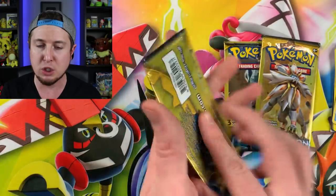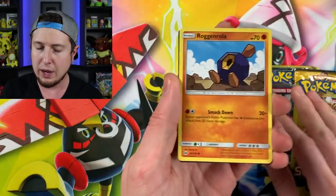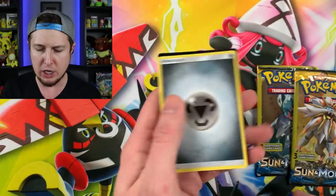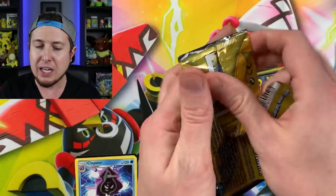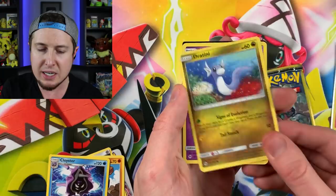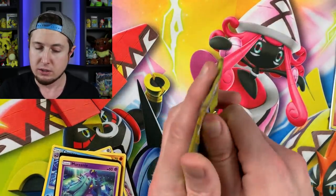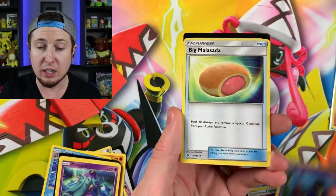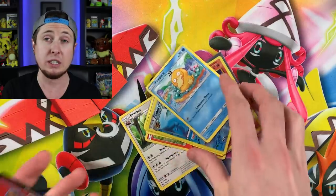Here are the three Dollar Tree booster packs that you sent, John. Thank you so much for sending that piece of artwork — that must have taken you a long time. I'm just absolutely blown away because I do not have that kind of talent. We pulled a Cloyster which is a rare, and an energy. Dollar Tree booster packs are only one dollar — you can pull anything from the set, but you're not even guaranteed a rare. You could pull a rainbow rare, a secret rare, or a rare like we just did. Dartini, Dartrix from that booster pack. Last pack from John: Alolan Diglett and Cosmoem — no rares in those last two, but the first one had a rare Cloyster and that custom booster pack was really cool.